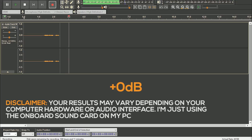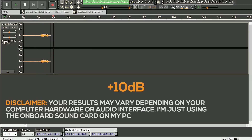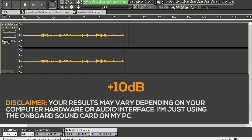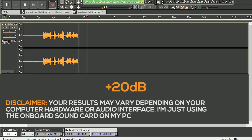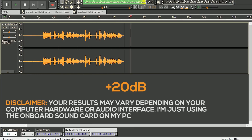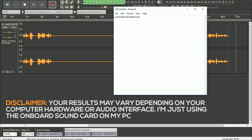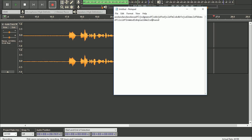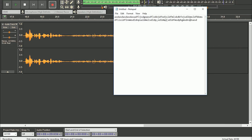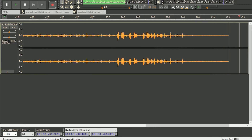This is a mic test for the Rakk Guinna Illuminated Gaming Headset without any editing. This is a mic test with +10 decibels boost without any editing. And here's how it picks up when you're typing on the keyboard — mic test while typing on keyboard. Although it picks up a lot of unwanted noise, the microphone is still usable nonetheless.